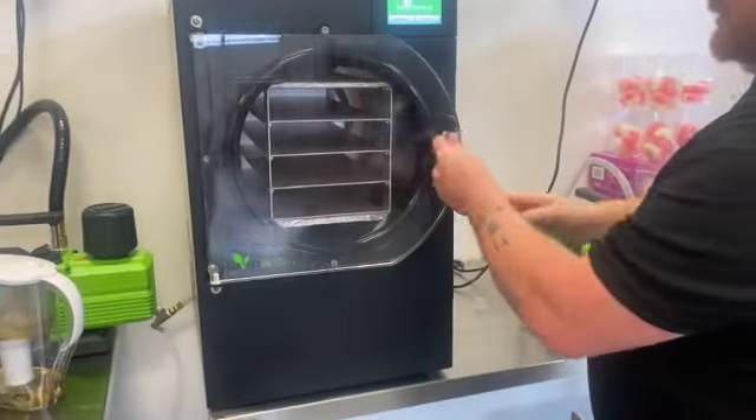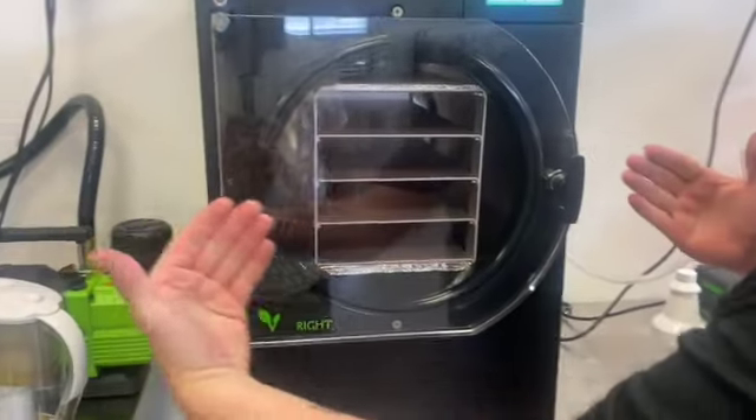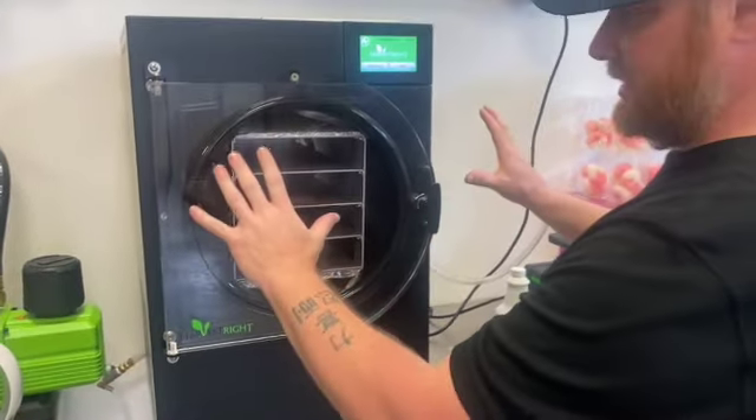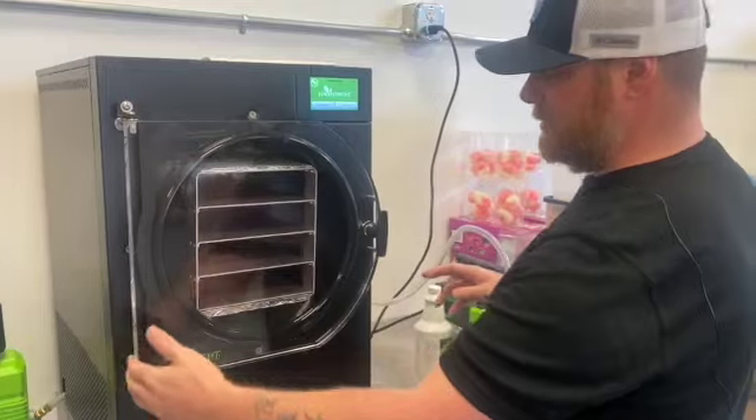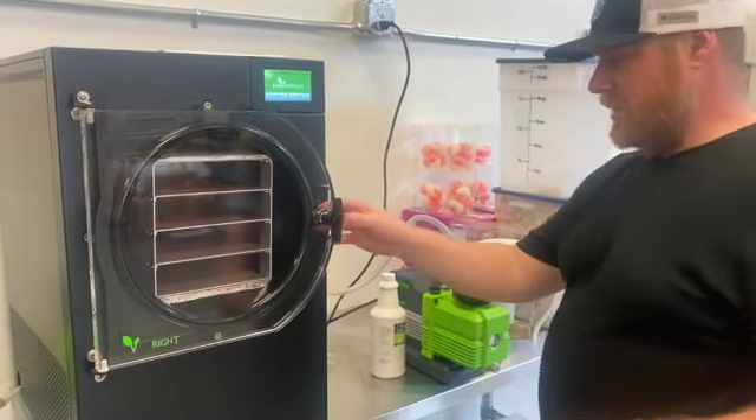When the door closes, you should see a ring pretty much all the way around. If there are small gaps, that's fine — this door is built to move a little bit. It's supposed to have a little bit of give so it can compress against the door without binding up on the hinge or putting any extra pressure on the latch.